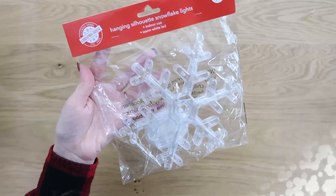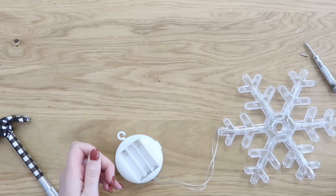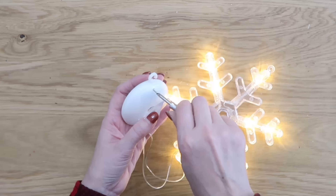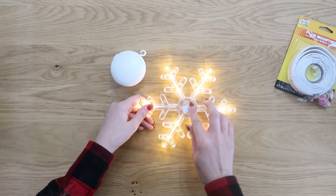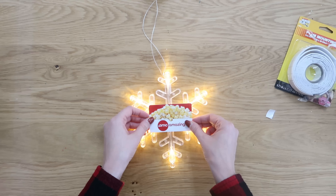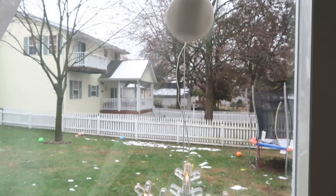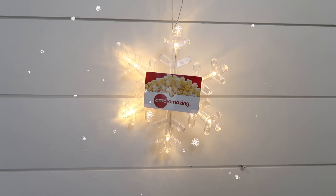Let's keep with the lights theme. I had never found these at Dollar Tree before — this is the first year I've seen them: hanging silhouette snowflake lights. I thought it would be so cute to add a gift card to and make a really simple gift. These come with a little battery pack — add three triple-A batteries. We're going to take some foam mounting tape also from Dollar Tree and stick it in the center of our snowflake. It's double-sided tape where you take the paper backing off and press your gift card down onto it. You can hang it from a Christmas tree, it has a suction cup on the back so you can hang it from a window, or hang it from a hook at the top on a wall. Lights just give you that cozy Christmas feeling.